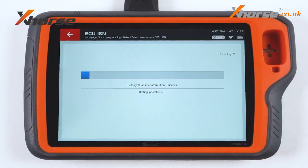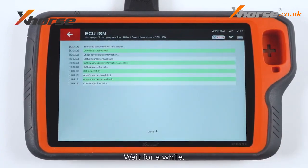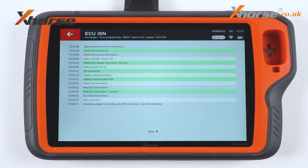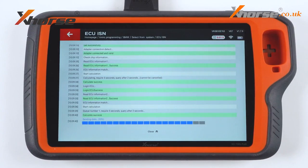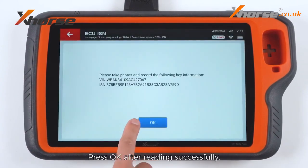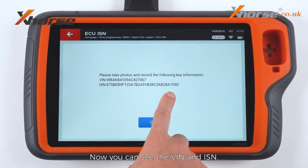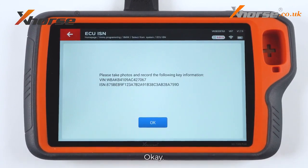Press to read. Wait for a while. Press OK after reading successfully. Now you can see the WIN number and ISM. OK, that's it for today. See you next time.